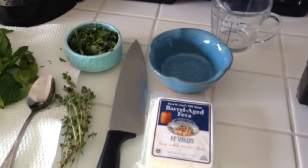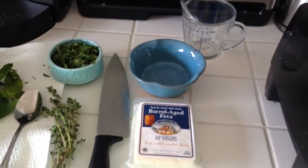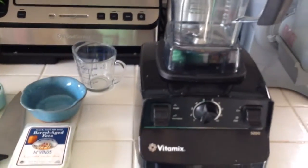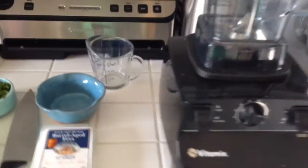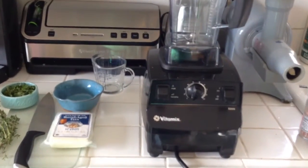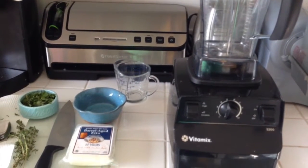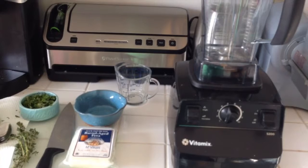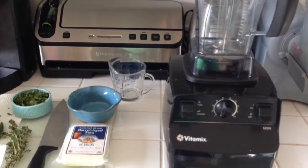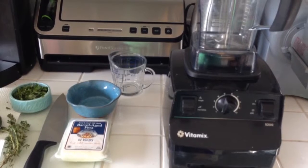You can choose whatever herbs you like. I like thyme so I'm going to use that. If you want to use parsley instead, or some other mixture of herbs, that's absolutely fine. First, what we're going to do is put our feta cheese in the blender. You can use a food processor — I'm obviously using my Vitamix, but you can use a hand blender like a Magic Bullet or a Baby Bullet. It doesn't really matter, just as long as it's strong enough to whip something up into a nice smooth texture.